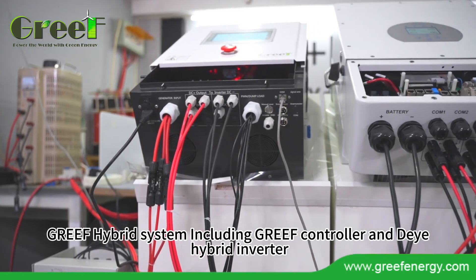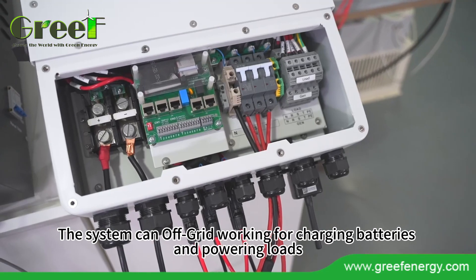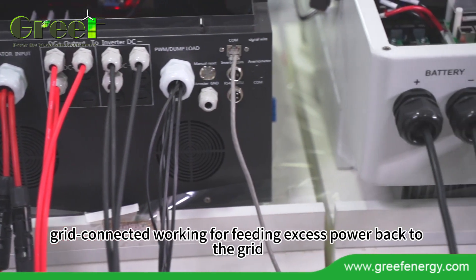Grief hybrid system, including Grief controller and Deye hybrid inverter. The system can work off-grid for charging batteries and powering loads, and grid-connected for feeding excess power back to the grid.